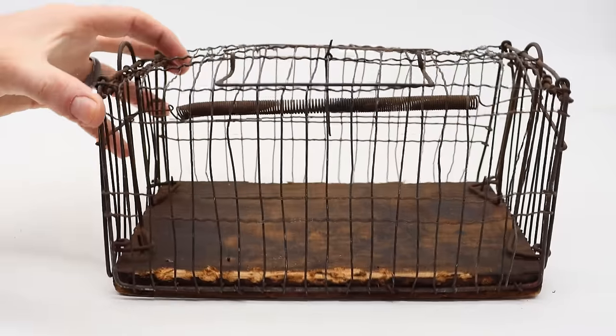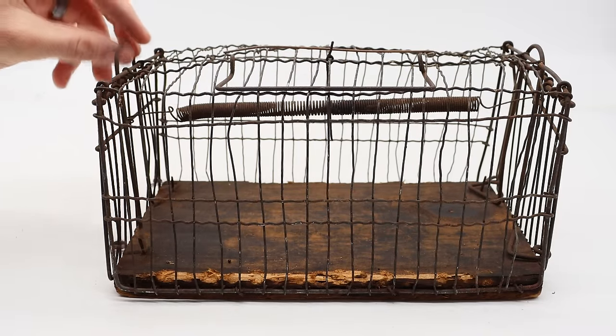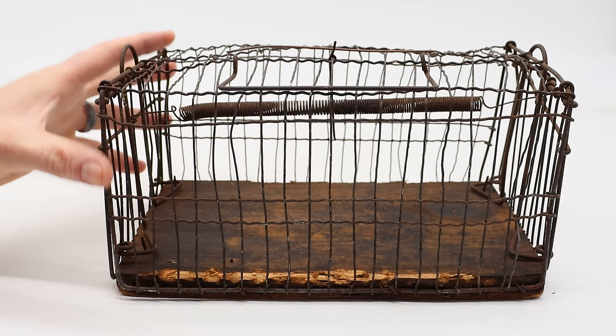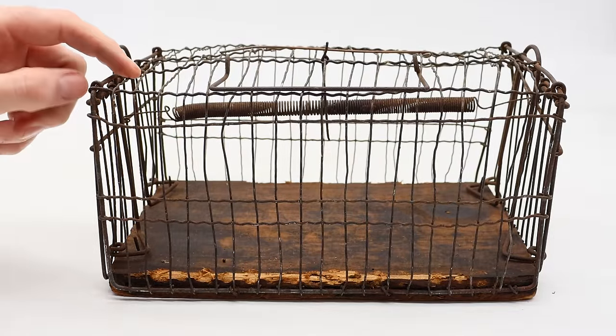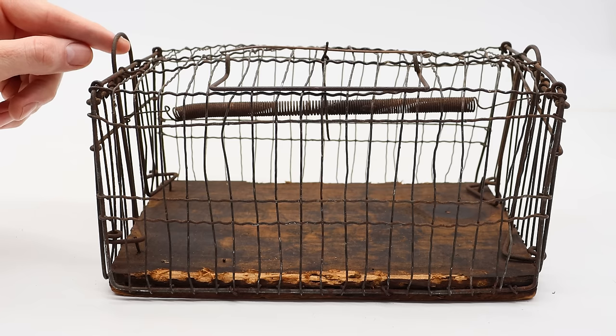Well, this antique rat trap did work with the trigger system, but the doors didn't lock in place. They slid up too easily and the rat escaped. It then chewed quite a bit on the sides, so this thing really got worked over by that rat. I'm going to retire it and place it on the rat trap collection, but overall it was fun testing it out and seeing just how smart rats are.